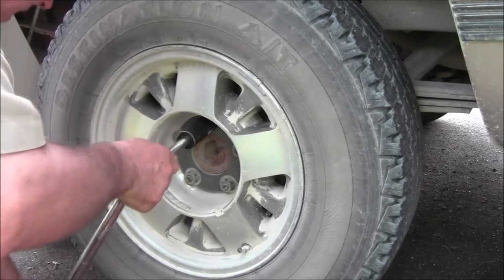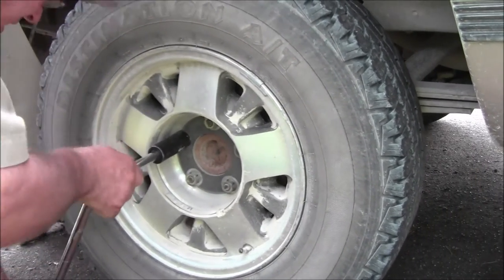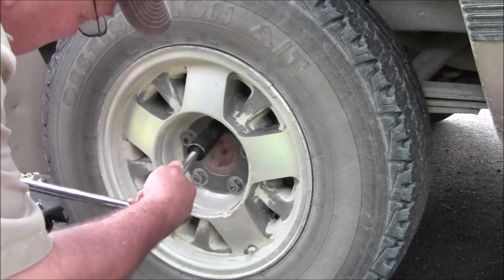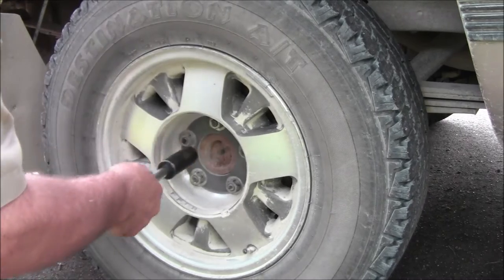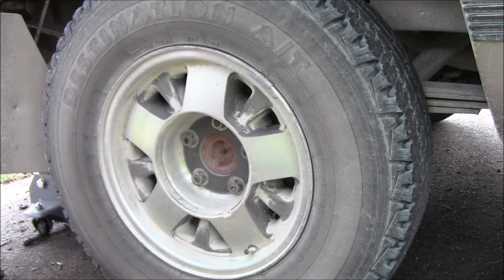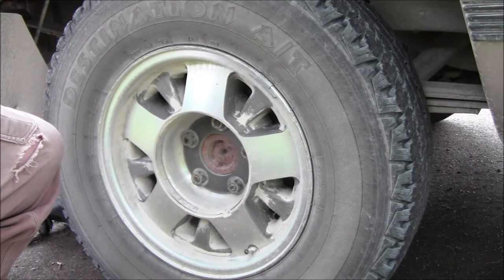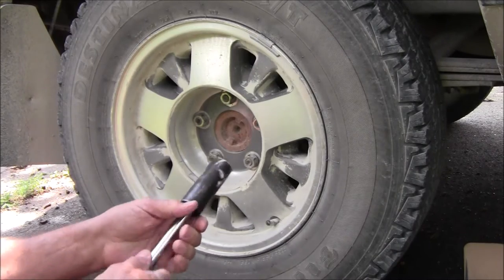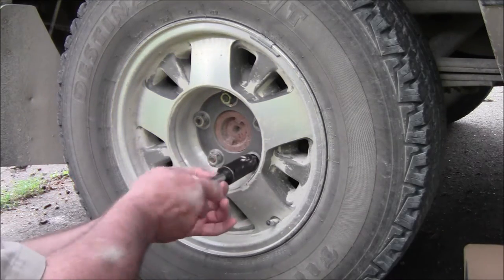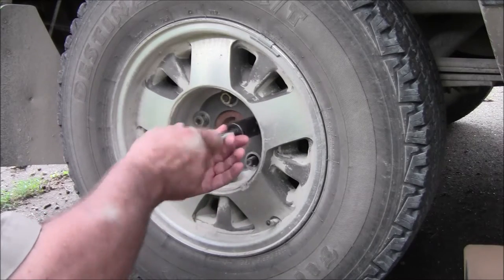Oh boy, that's a tight one. There we go. Got them all broke loose. Going to put the jack under it and come back. Okay, we're back — got it up on the jack stand so we're safe. Running these nuts off now.